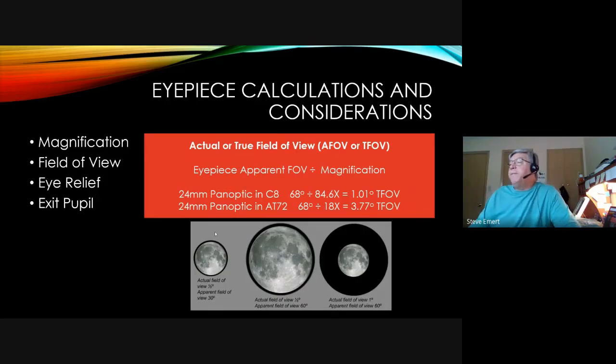Field of view considerations: you can have an apparent field of view of 30 degrees — looking like a soda straw — or a Plossl's approximately 50-52 degrees, or a premium eyepiece with 60 degrees. Looking at examples: an apparent field of view of 30 degrees and an actual field of view of a half degree moves to 60 degrees apparent and one degree actual — twice as wide as the moon — giving you a lot of black space around it. With a 60-degree apparent field and a half-degree actual, you can fill up the moon and get more detail.